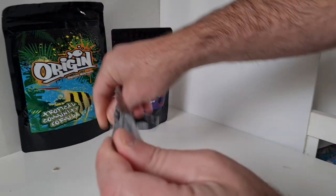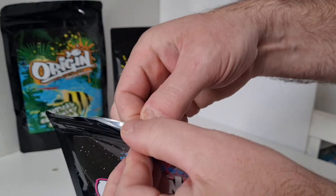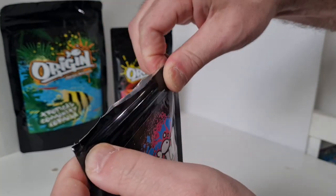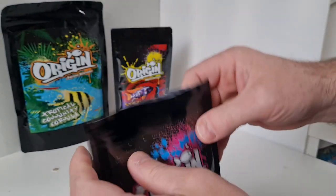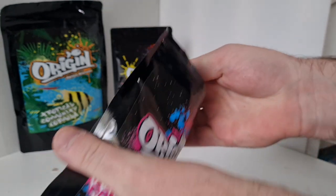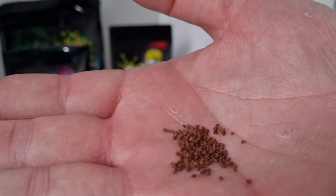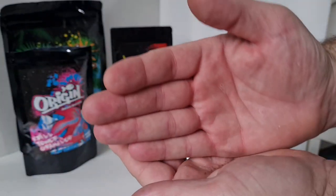Let's have a closer look at the food. Not only does the packaging look great, it feels great too - feels quality, tears open easy enough, and then you've got a ziplock feature to help keep your food nice and fresh. The granules look a nice size.